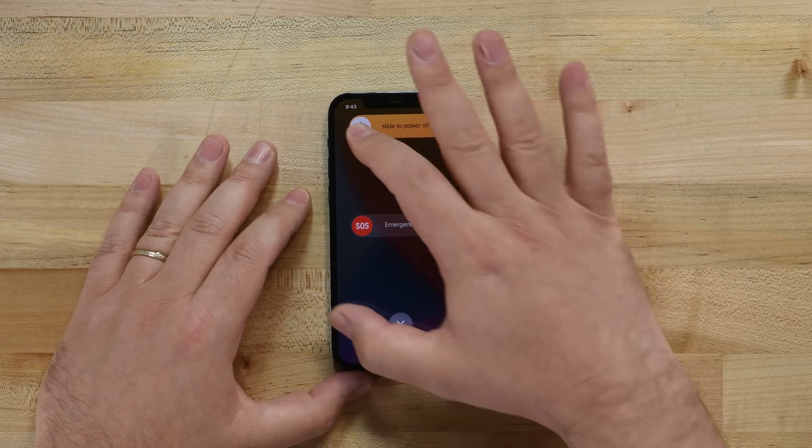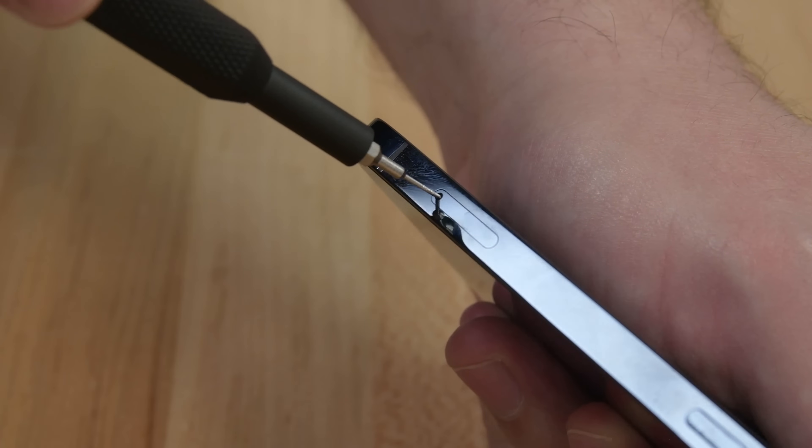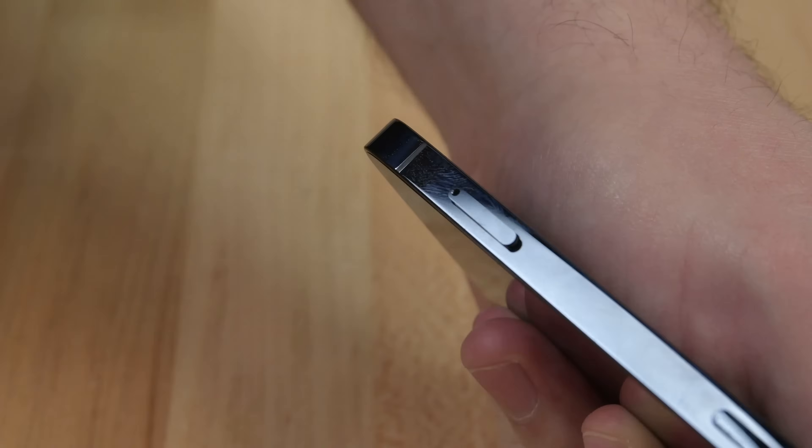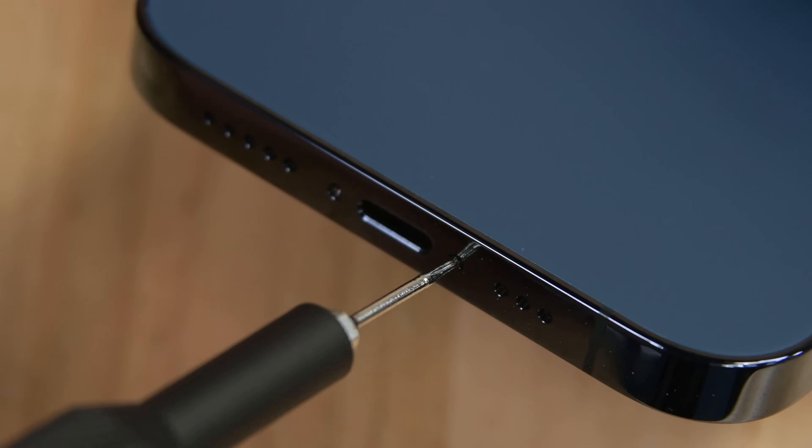To begin, make sure your iPhone is completely powered off, and then insert your SIM eject tool or paper clip into the small hole in the SIM card tray. Press firmly to eject the tray, and then remove it. Using your P2 Pentalobe driver, remove the two screws on the bottom edge of the iPhone.